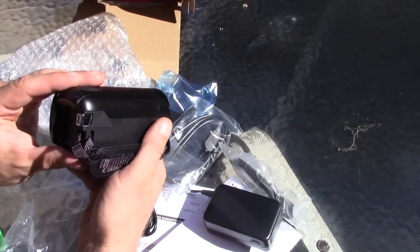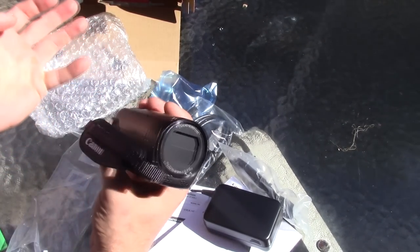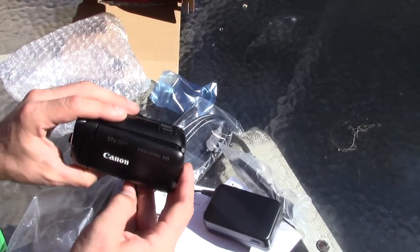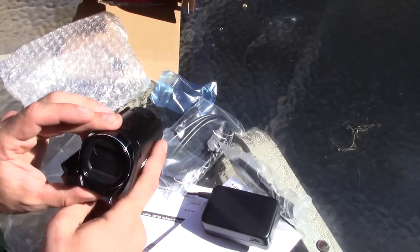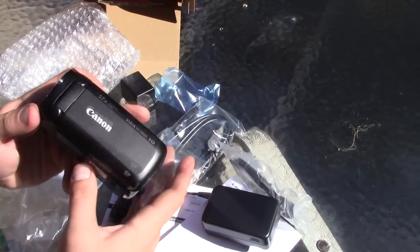It does come with a one-year manufacturer warranty — basically just don't get it wet or shatter it and they'll fix it for you. I could have bought an extended warranty through Amazon, but the way I see it, in two years I'd just want to get another camera anyway.